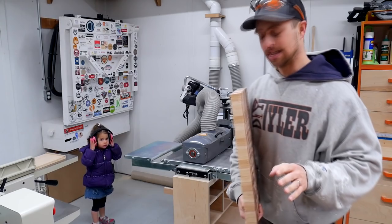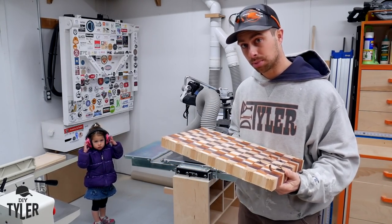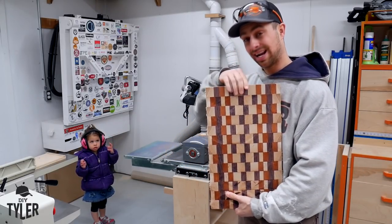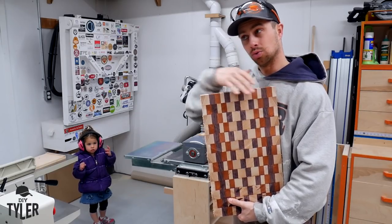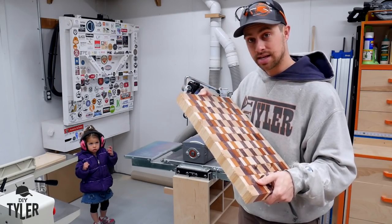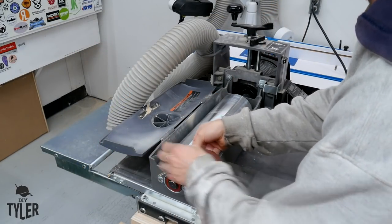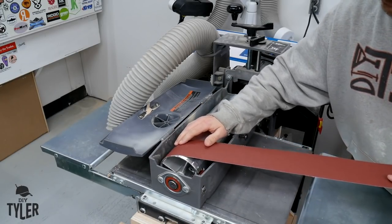The drum sander is about to earn its keep. Now you could put an end grain cutting board through a planer if you take super shallow cuts and are willing to sacrifice a board to accept the tear out, because you will probably get tear out on the edges. But I've got a drum sander — I'm going to put a heavy grit belt on there and make passes, working our way up to a higher grit until we get to the random orbit sander.